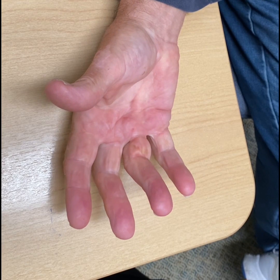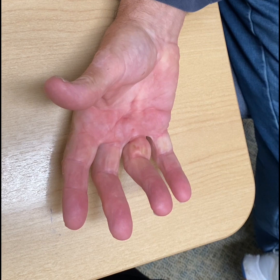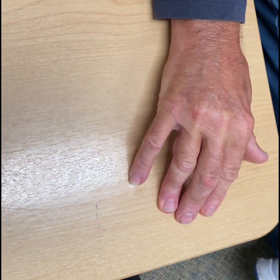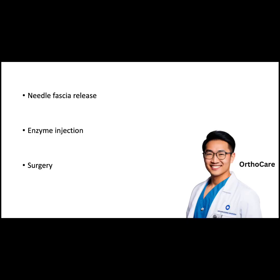Lastly, the tabletop test is an excellent way for patients to self-monitor progression. Simply try to put the hand flat on the table and see if the palm of the hand will reach flat on the surface. If you fail the tabletop test, it's time to consider the following treatments.